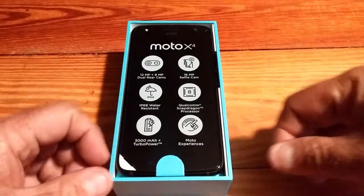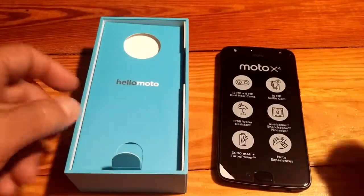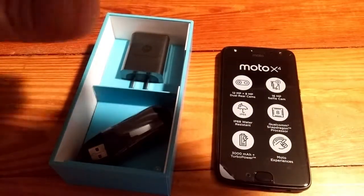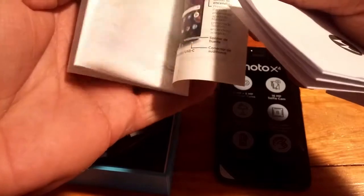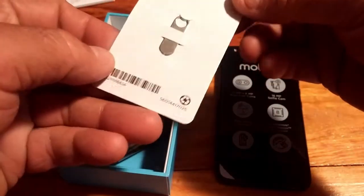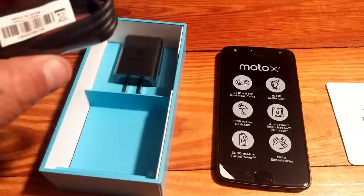There she is — there's the phone right there. We'll go ahead and pull that out, put it on the side for now, and dig into the rest of the box. Here is all of the regular paperwork that comes with it — Moto Care, readme files, legal information. And then there's the little pin for the SIM card tray.